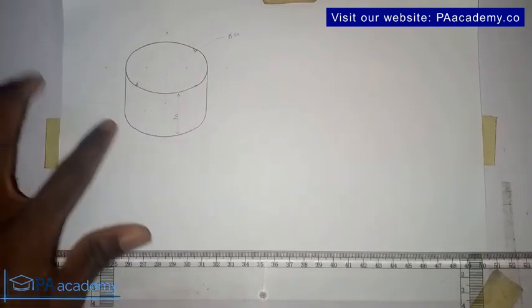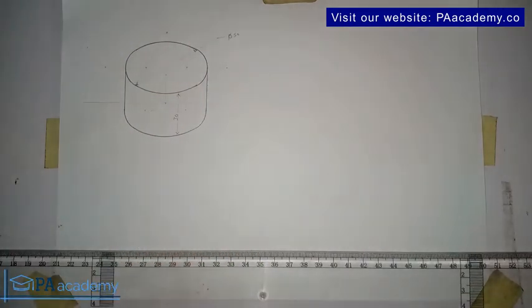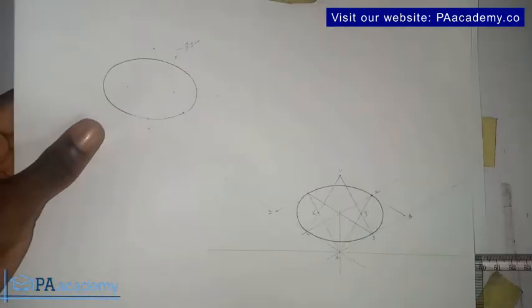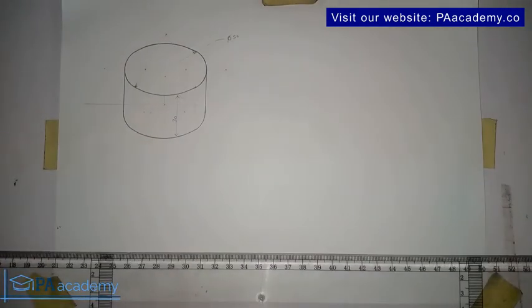The circle at the top and the one at the base are all in isometric projection. This is video 22 in this video series on isometric projection. In the previous video we looked at how to draw a circle in isometric projection. If you missed that one and the previous videos, I will leave a link in the description of this video.